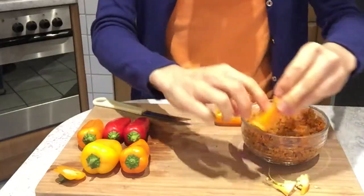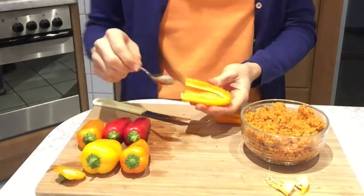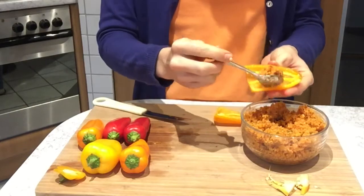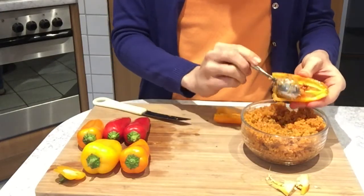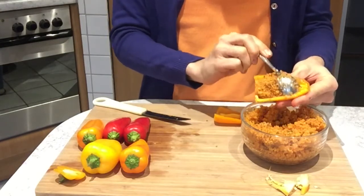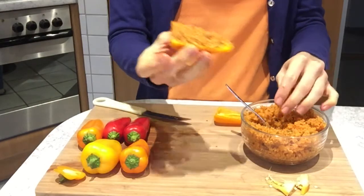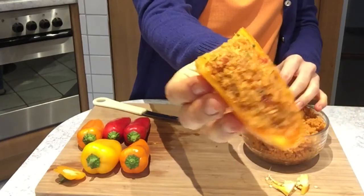Now we can start filling them. Get a spoon and stuff in your bulgur. Once one pepper is stuffed, go ahead and do the same with all of your remaining baby peppers. This is certainly a super quick and simple snack — voila, crunchy!